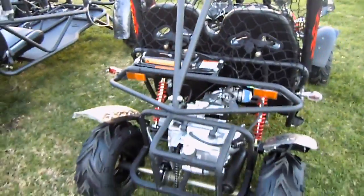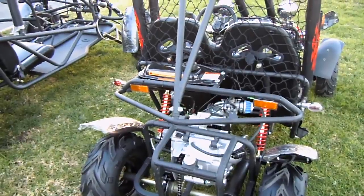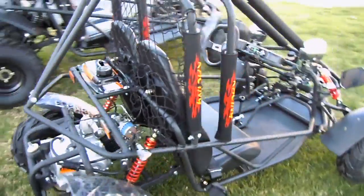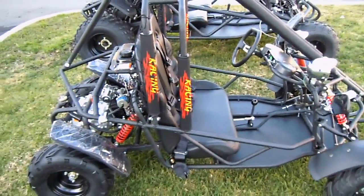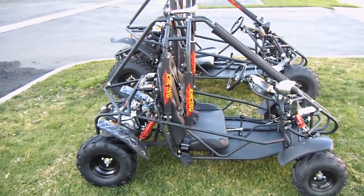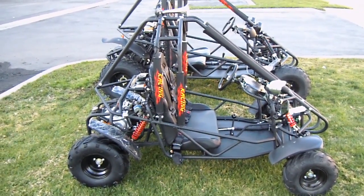We're going to go ahead and move on to the 150. This is the 110cc fully automatic three-speed — forward, neutral, and reverse — power cart from CountyImports.com. If you have any questions, pick up the phone and contact our staff at 877-868-5828. Subscribe to this video and thanks for stopping by, guys.